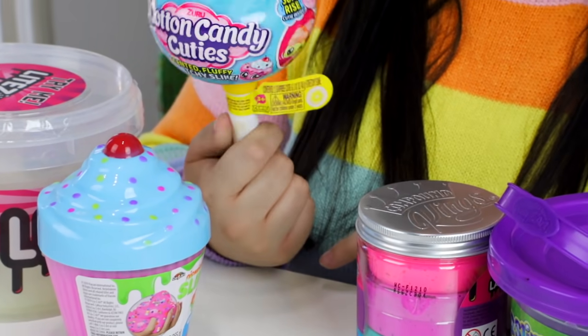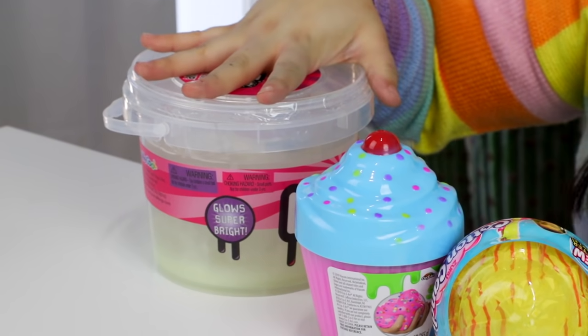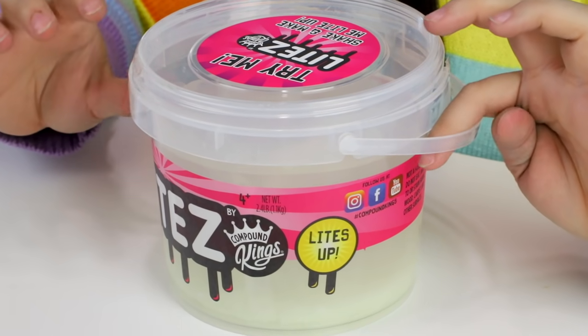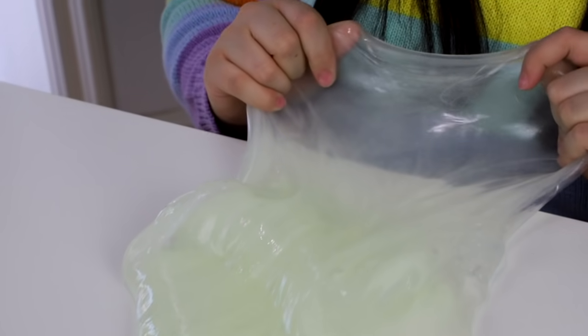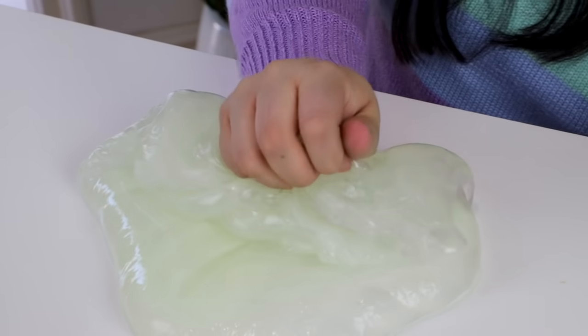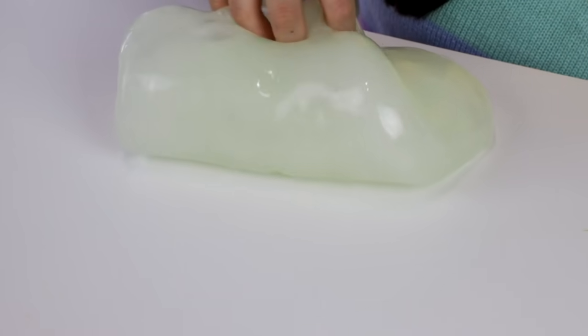Zuru looks like some kind of squishy with cotton candy slime in it. There's nothing wrong with it, it's just a little different. We're going to try to see if we could turn it into the most homemade slime possible. The Compound Kings glow-in-the-dark slime comes in a bucket — right off the bat this is amazing. It's not gonna be as stretchy as homemade naturally, but for store-bought it's really nice and thick.